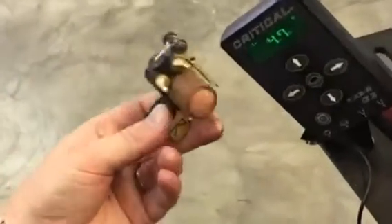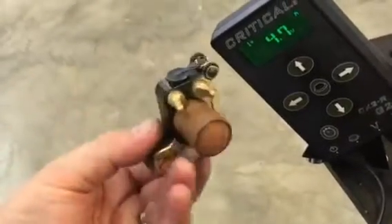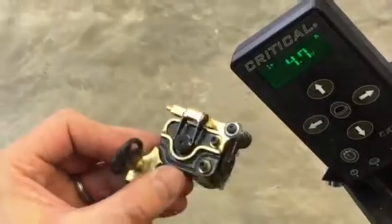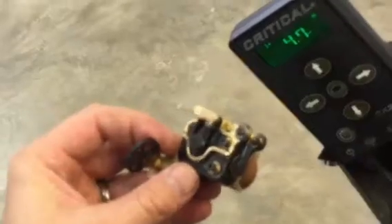Hi, I'm going to go over today how to tune and set up the Sidewinder V4. I've come a long way with this machine and my latest quest with it has been to make it easy to tune and easy to adjust on the fly.